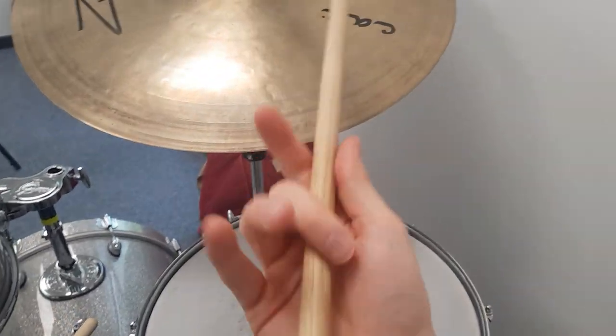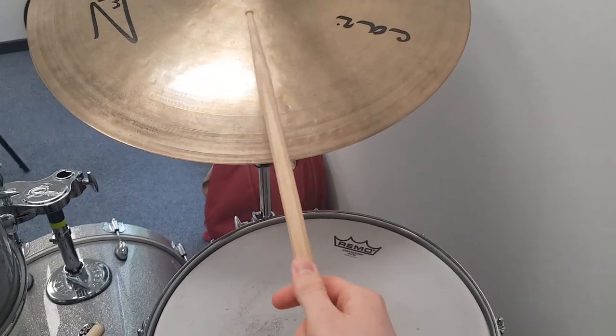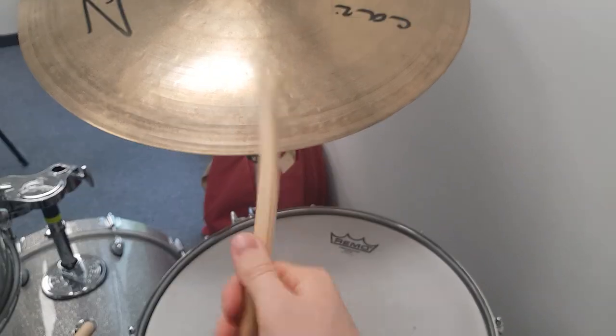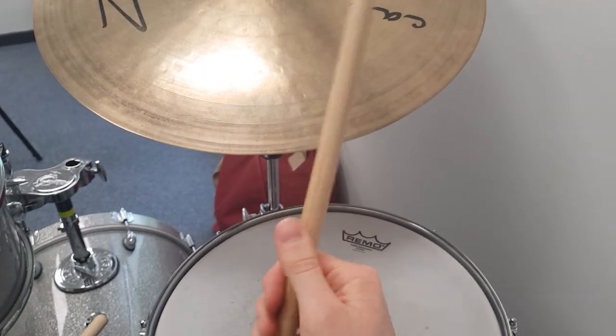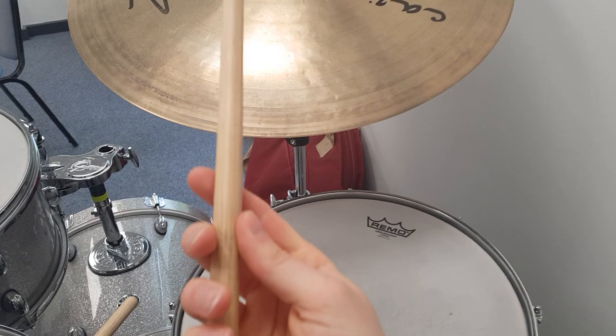Normally with just the normal grip it sounds like that, but with the Bill Stewart way of playing things, it's different — and that's how you get the Bill Stewart click.